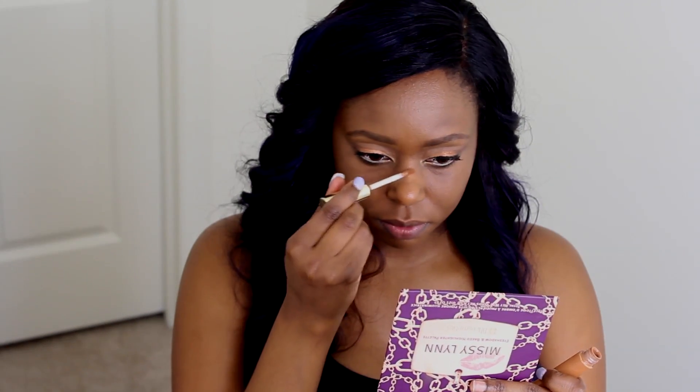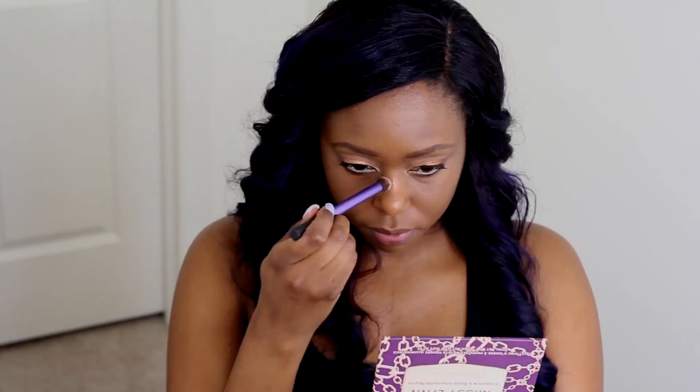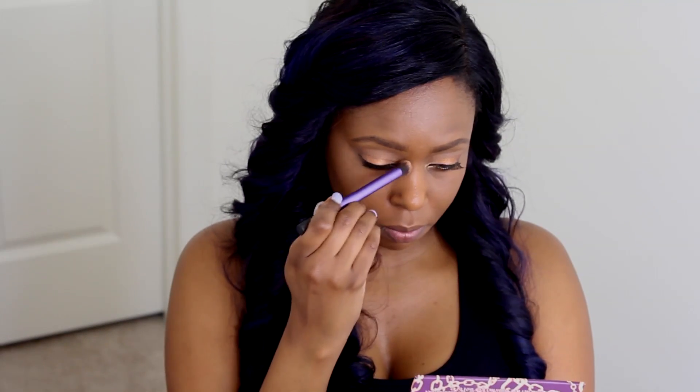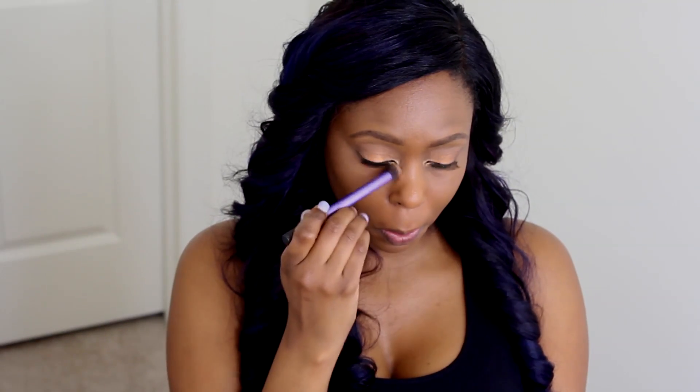Now that I've blended out my foundation, I'm going to take my e.s.p.y water concealer in the color Extra Deep, and I'm going to conceal any scarring. I do have a scar on my nose — it's been there forever, I don't even know how I got it. With concealing, you can conceal before or after you apply your foundation. I tend to conceal after, which helps me gauge how much product I need to use.